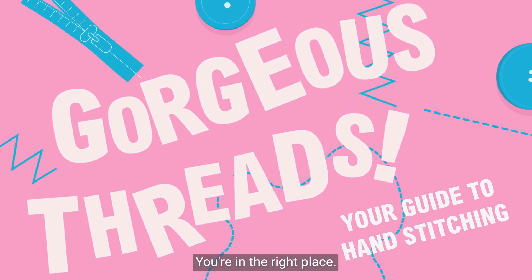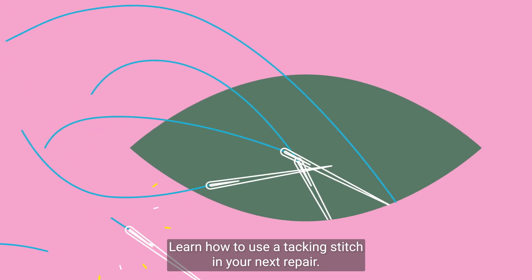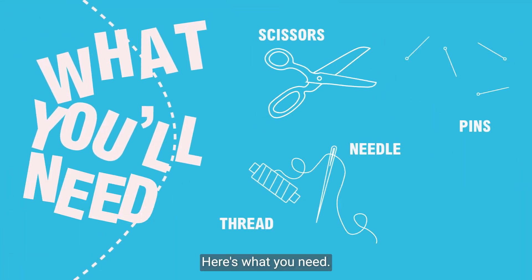Want to know how to sew? You're in the right place. Learn how to use a tacking stitch in your next repair. Here's what you need.